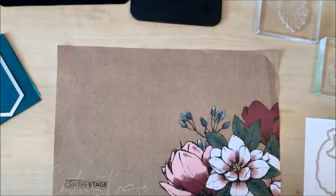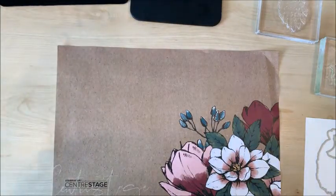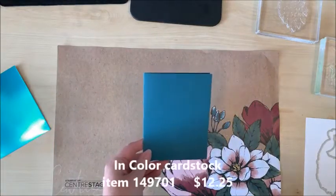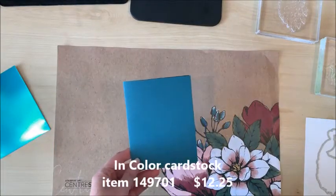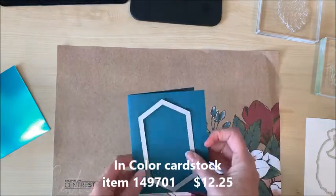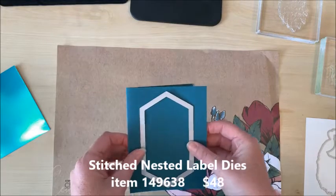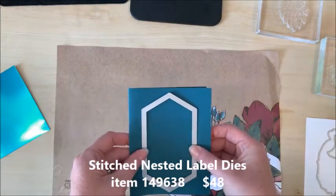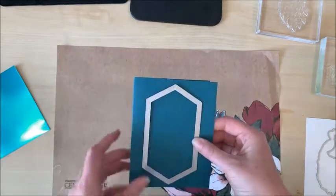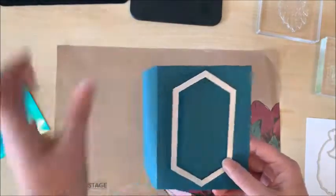Let's see what we're gonna do with this card today. I have got a piece of pretty peacock cardstock — what better color to use to make a peacock card. I'm gonna start with this stitched nested label die which I'm gonna cut out on the front of this card and give it that negative image space. Excuse me for one moment and I'll get that done.